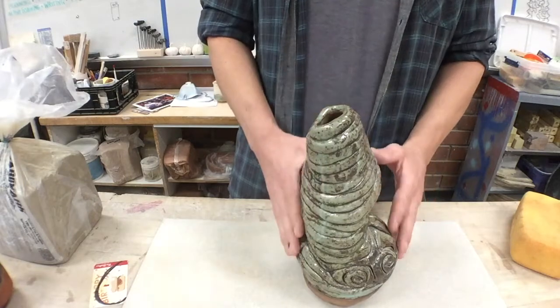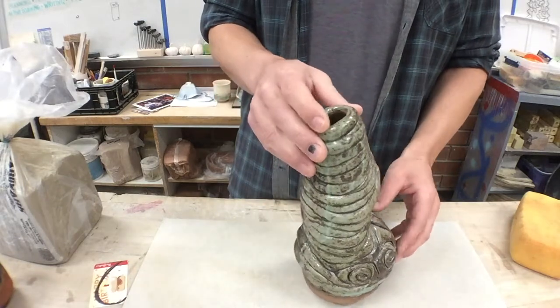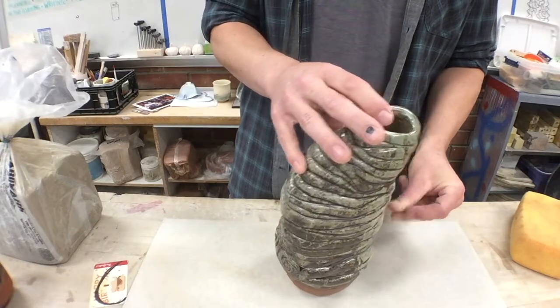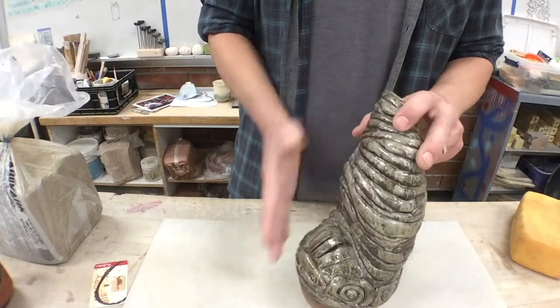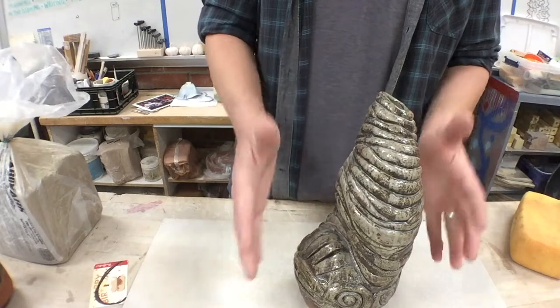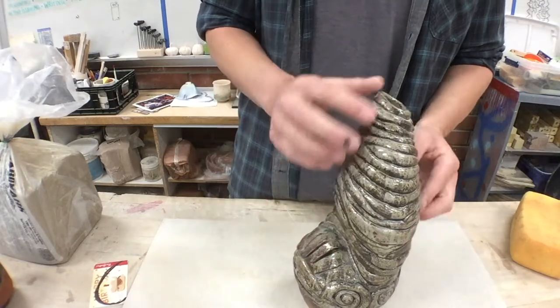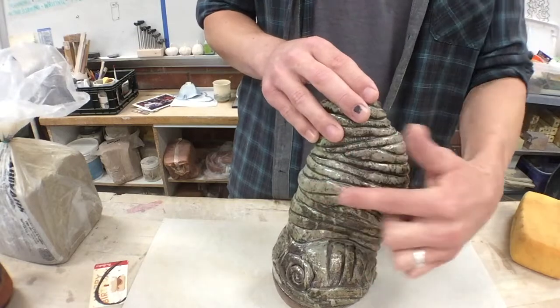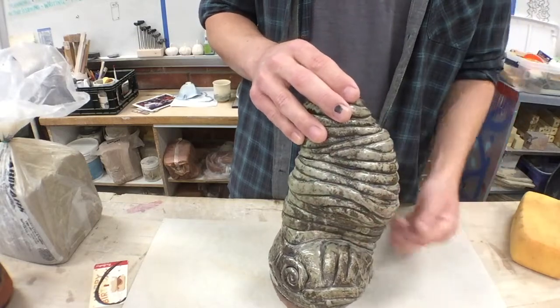The form is not just a straight up and down flower-based jamon pot — it has some shape to it that changes directions, and that goes along with the curves in the lines.